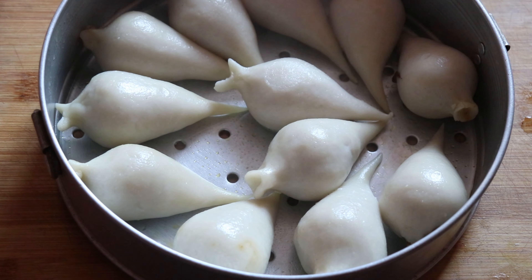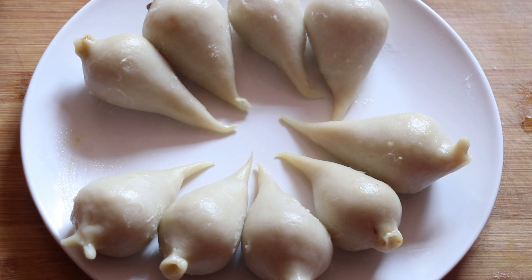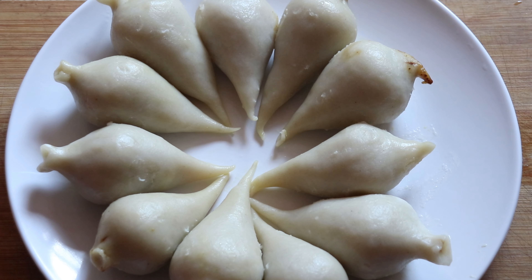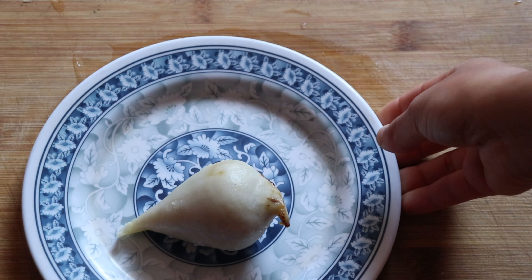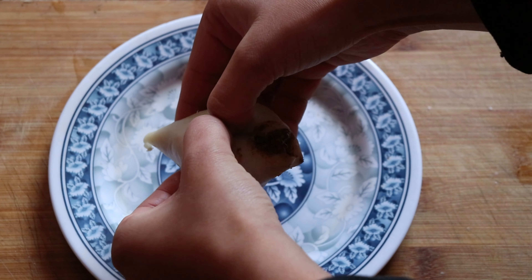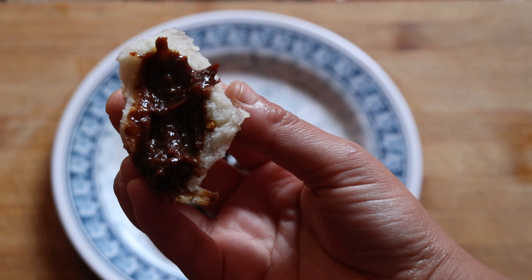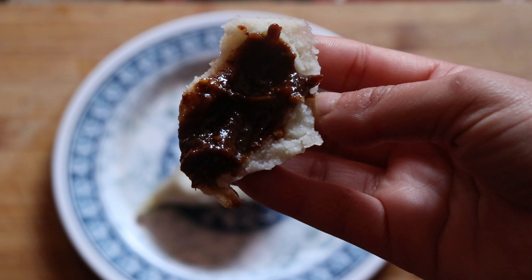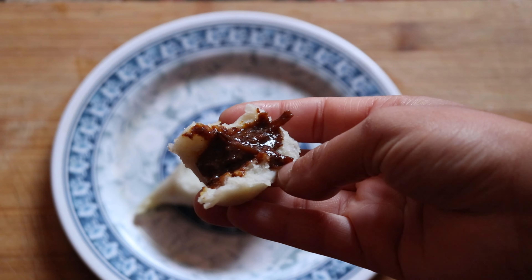In this video, I'm going to make a recipe. Welcome to my channel, The Food Art.